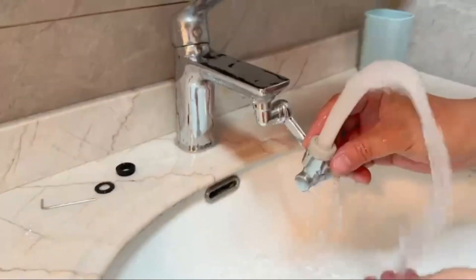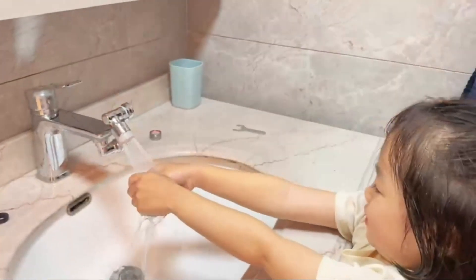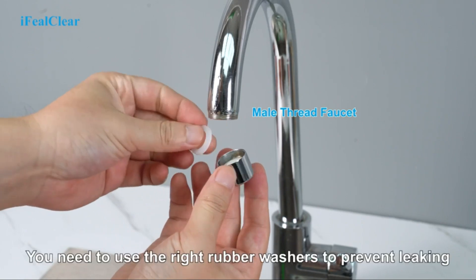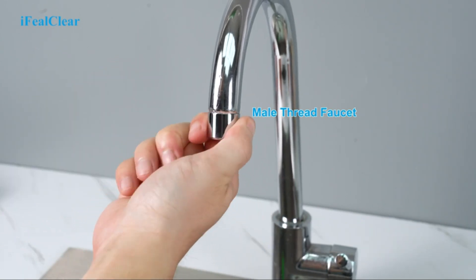Installing a faucet aerator is a straightforward process that requires no special tools or expertise. Most aerators are designed to fit standard faucet sizes and can be easily screwed onto a faucet spout. They are available in various flow rate options, typically measured in gallons per minute (GPM), allowing users to choose the desired water flow rate based on their specific needs and preferences.